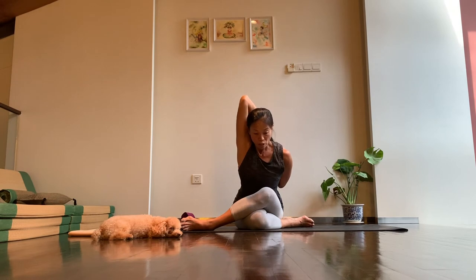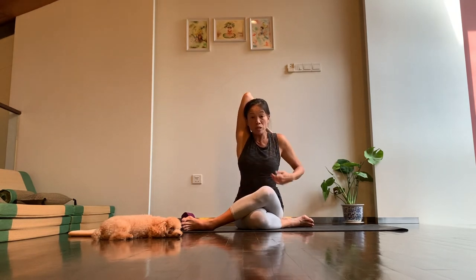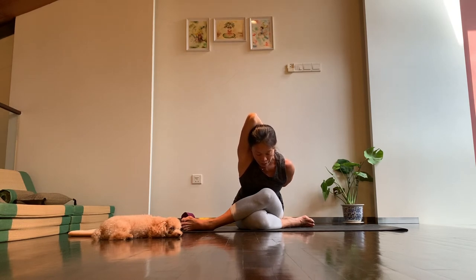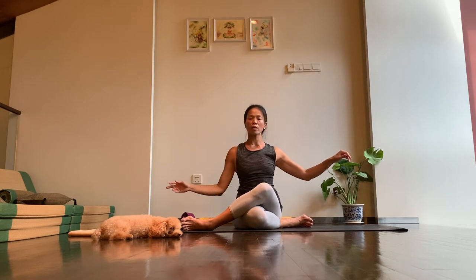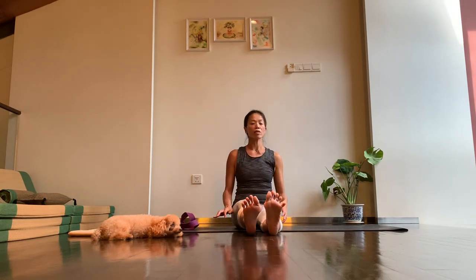Try not to let the top arm push your head down towards the mat — continue to reach the crown of your head forward, imagining you don't want to crease the front of your shirt. Reach the spine forward and take another big breath here, then exhale out completely. On the next inhale, slowly lift yourself back upright. You might want to shrug up the shoulders, shrug out the neck, and tilt the head side to side. Once done, stretch the legs out in front of you again and let's go to the other side.